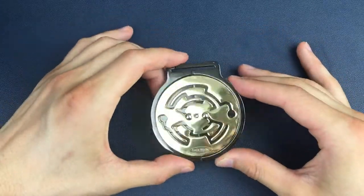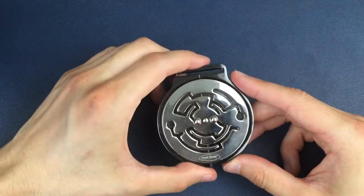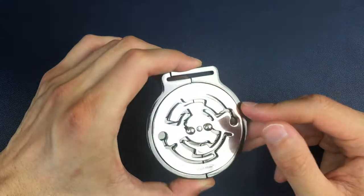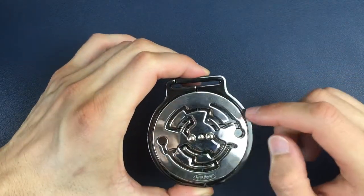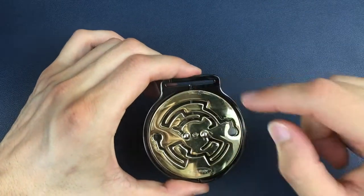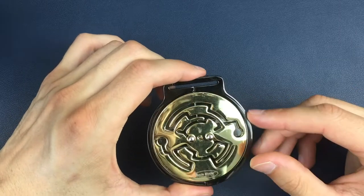Here we have a fully assembled Medallion puzzle — we've got a gold side here, a silver side here, and our aim is to separate the two silver and gold mazes from the two black shell pieces. To solve this, we're going to be keeping the shell pieces in this same orientation the whole time. We'll have to swap from the gold side to the silver side quite often, but we're going to maintain the orientation relative to the shell pieces rather than the maze pieces, because it's a little bit easier to navigate.